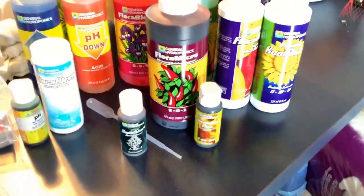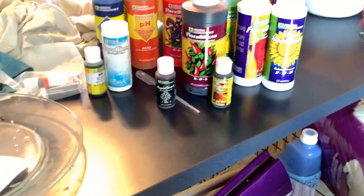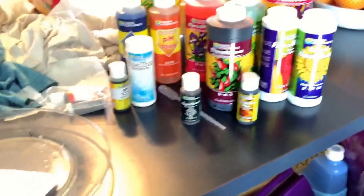Hey guys, Northern Automan here. So these are all my nutrients I'm going to be using. I also have a few more bottles at the acreage already that I was using when I was planting them. So this is mainly what I have. I'll show you the other ones once I get them.